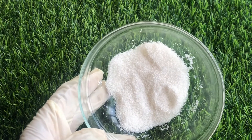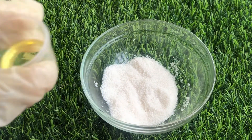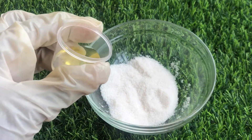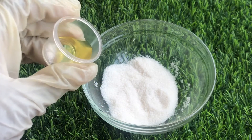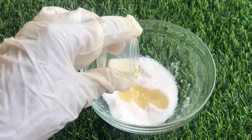So let's start making our pink lip scrub. I have my white sugar here, and the first step is to add the olive oil — or whatever carrier oil you are using — into the white sugar. So you add it in carefully.